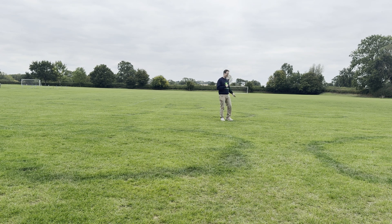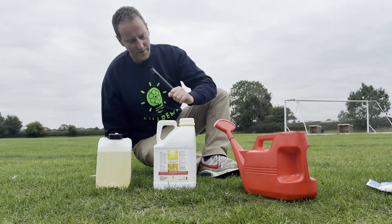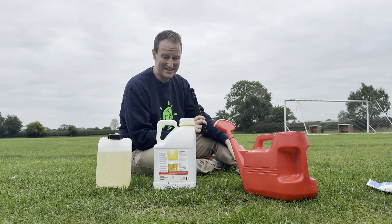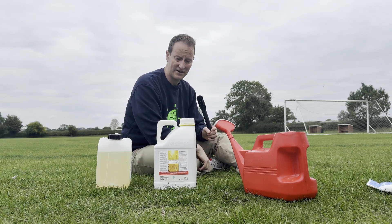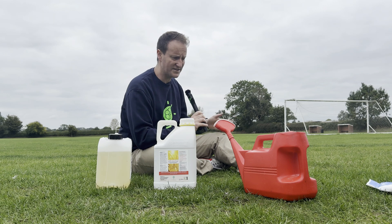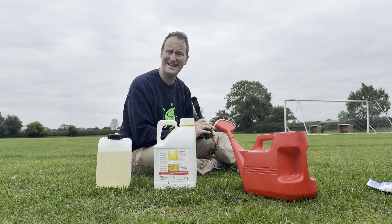So we're going to have two products going down. We're going to put down our lime sulfur. This is a soil sterilant and it's organically certified, but it is extremely powerful and it only lasts three to four hours active in the soil. So then it breaks down to non-active ingredients, which makes it great for putting down on sports turf. We're not going to do a blanket application because we don't want to harm all the mycorrhizae, just the one causing the fungus that's causing the grass to die off.